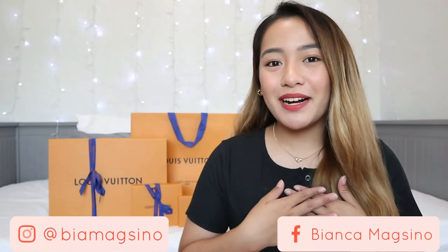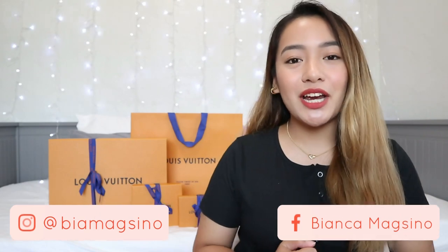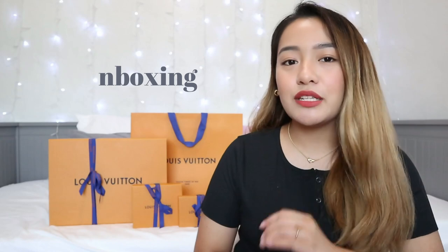Hi guys! Welcome to the Pena Vlogs. I'm Bianca Magsino and in today's video, as you can see from the title, I'll be sharing my unboxing of my new Louis Vuitton bag and small leather goods as well.